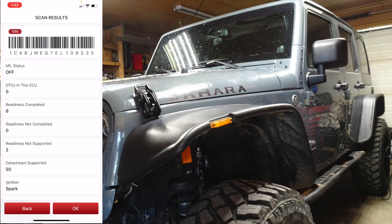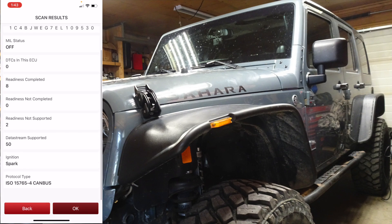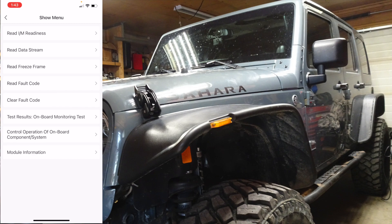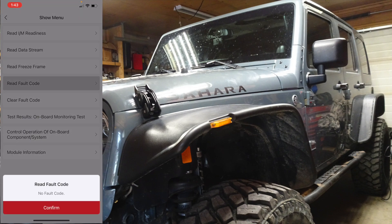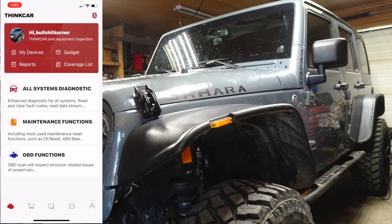You can see it'll just load and go through and tell you everything, and then you can read default codes. It's not going to tell you the codes that you will find with a bi-directional scanner, which is really helpful when you're trying to solve an issue that your basic scanner cannot find. But I think this thing is pretty amazing for what I see right now. I hope you guys enjoyed this video — if you have any questions or comments post them below, and I'll see you in the next one.